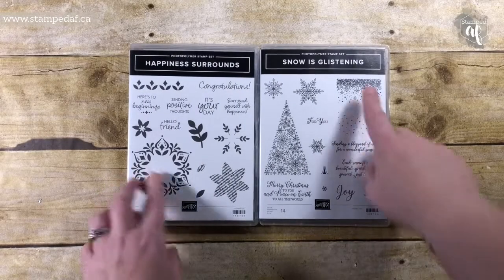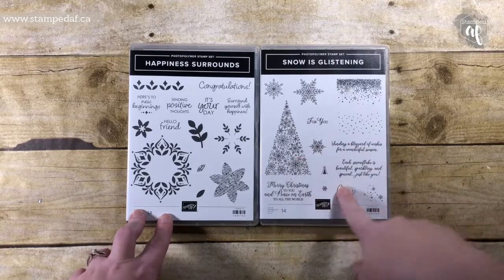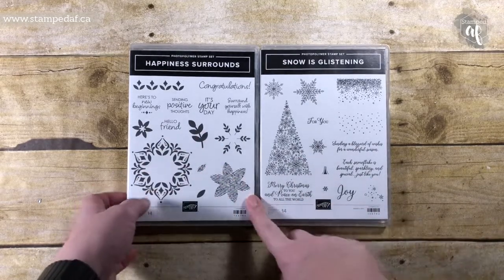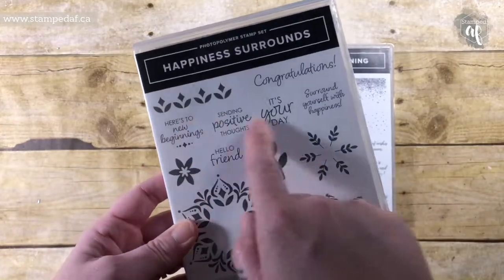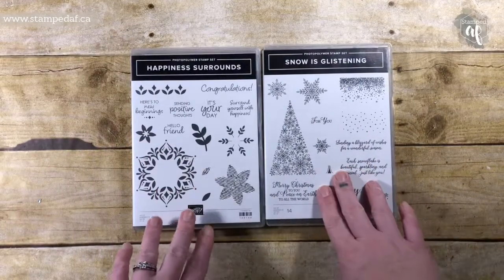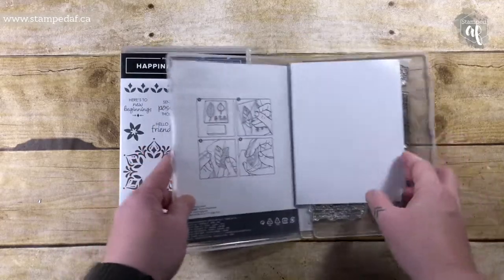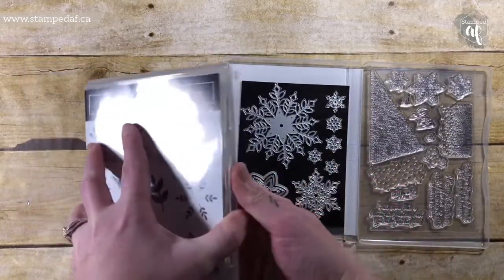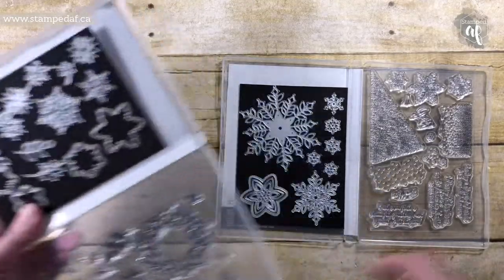This video features two stamp sets: Snow is Glistening and Happiness Surrounds. Snow is Glistening is all snow and winter themed, while Happiness Surrounds is a really nice floral any-time-of-year stamp set with gorgeous sentiments. We are going to be working with this one today, and the most amazing part, besides the fact that there are two stamp sets, is that there are all of these Thinlits.